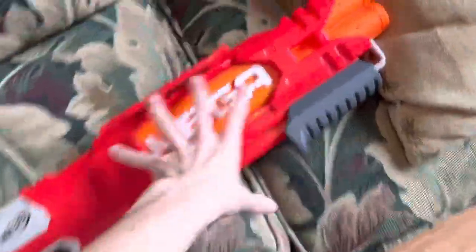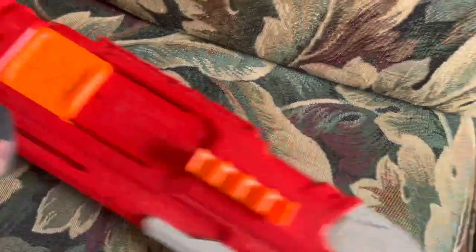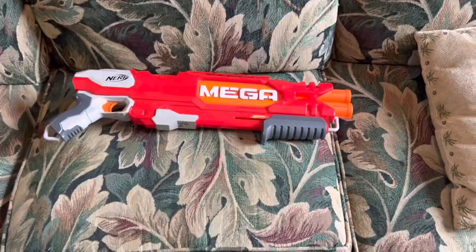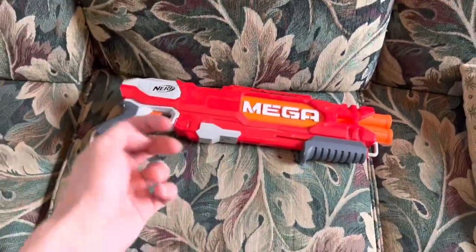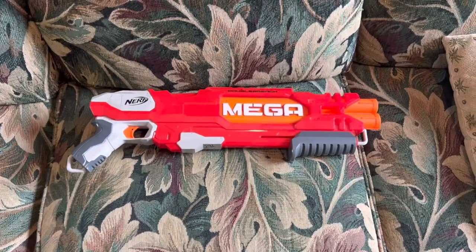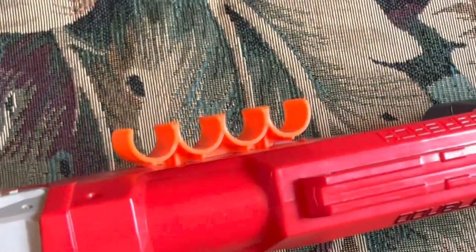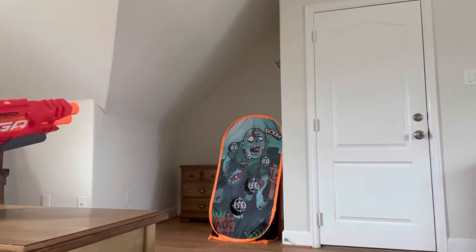So how does this blaster work? You prime it — pull this down — once it's primed you open the breach and load two Mega darts by shoving them into those barrels. When you pull it closed, the door closes and locks, and you fire one of those two darts. Then you prime again or slam fire off the other shot. It's really weird that this only fires one dart because they clearly have the real estate to fit a double plunger system to fire both at once, but they didn't.